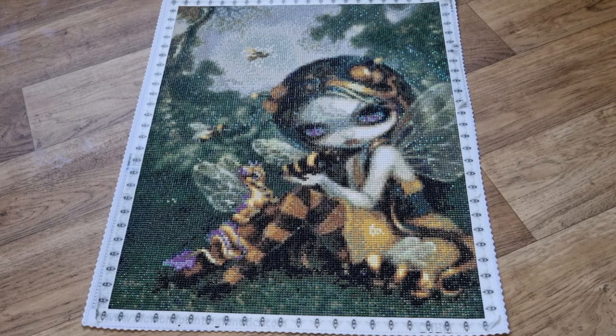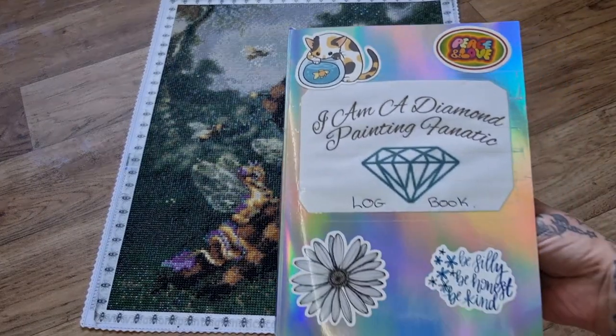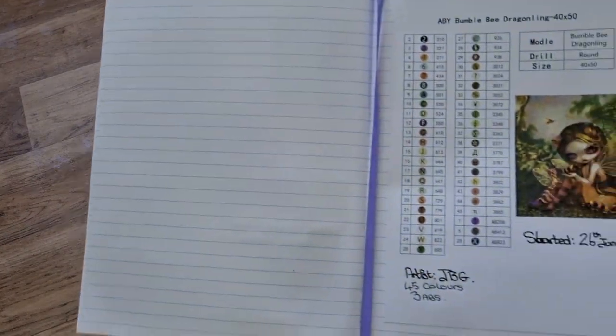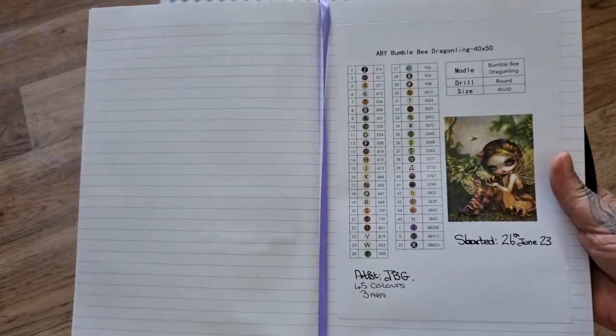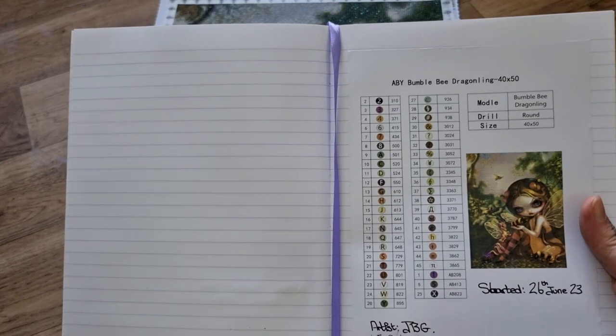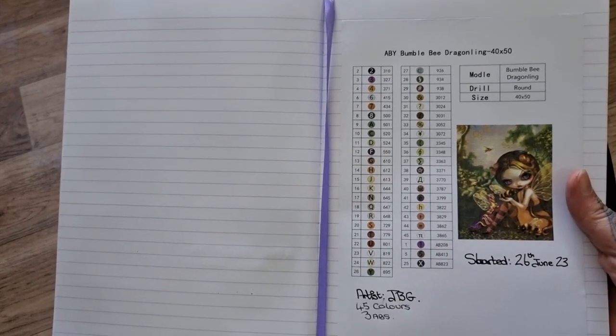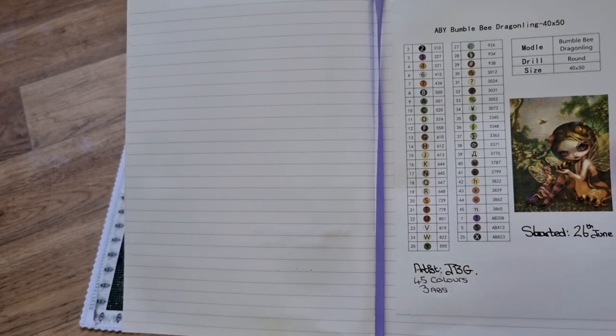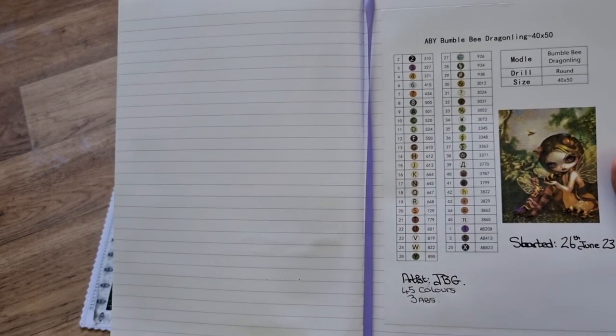This was fun to work with and I got it from diamondpaintingfanatics.com, so this is my logbook for them. This is the one that I worked on - I picked round, size 40 by 50. This has 45 colours and 3 ABs.